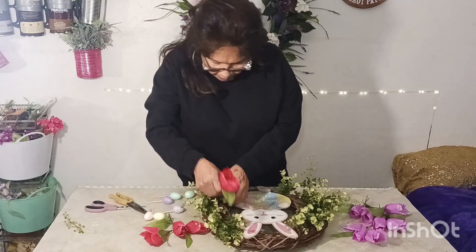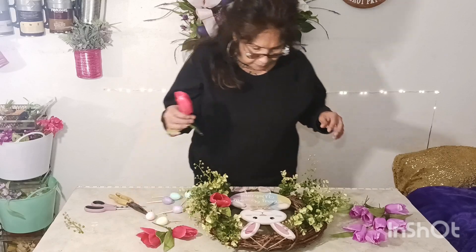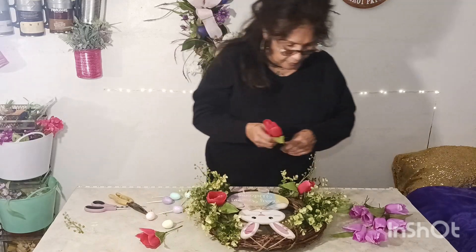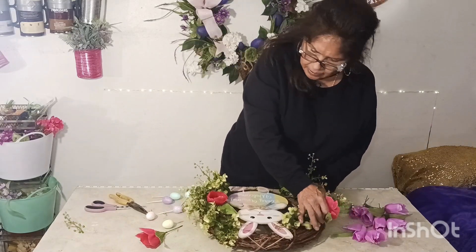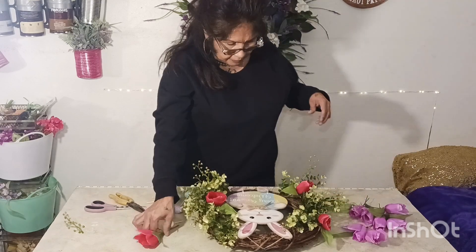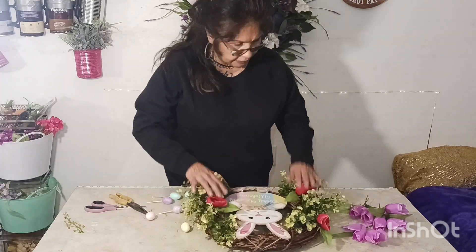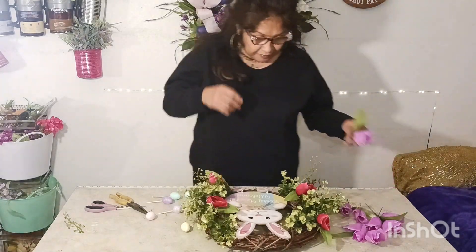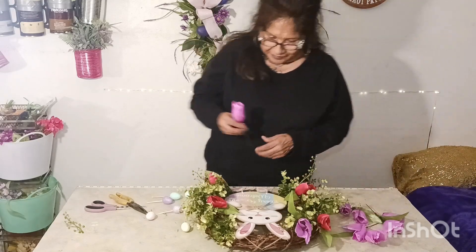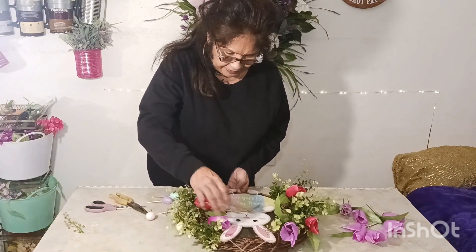Now we're gonna put these beautiful tulips in here — let's get these tulips going, just put them all around in different sizes. We got two on this side, two on this side, one there, one down here, and one up here. Oh, so beautiful with these tulips and the greenery and the cute little bunny!